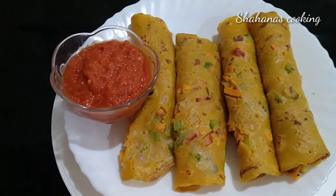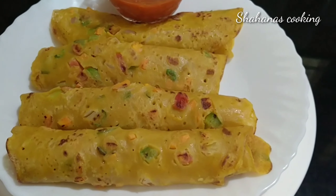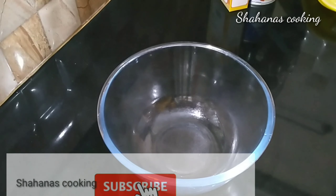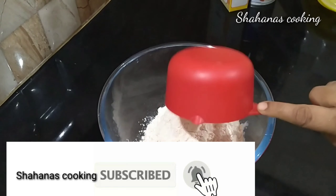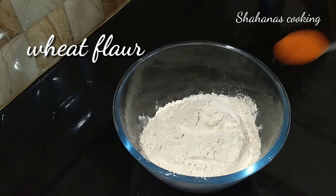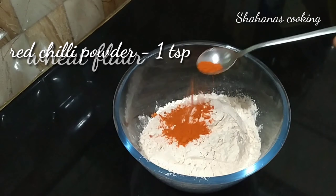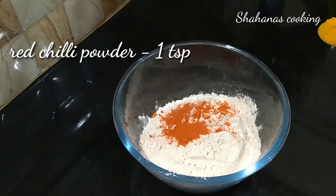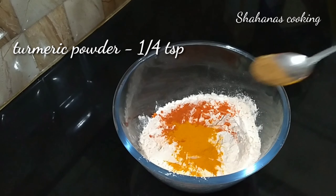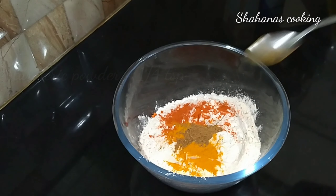We have to go and eat it. 1 teaspoon of tea. Mix it well.